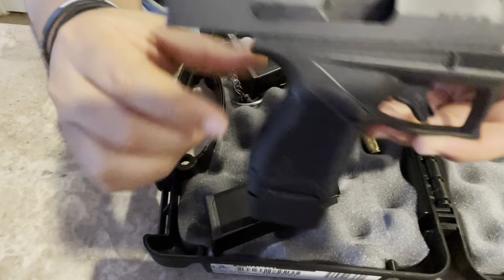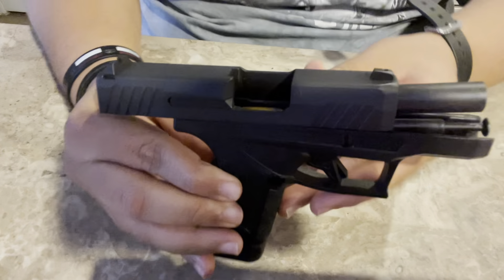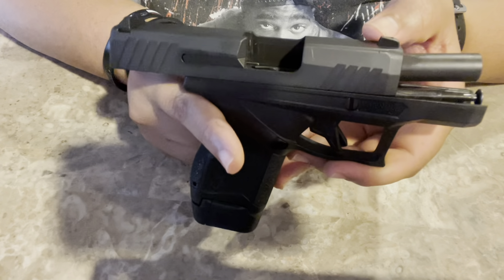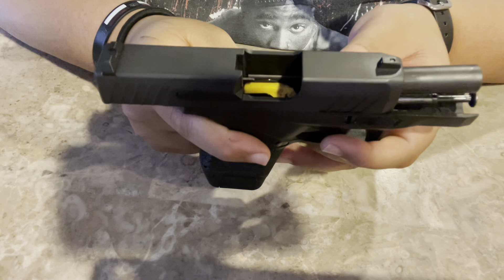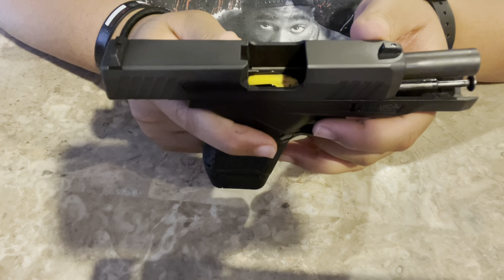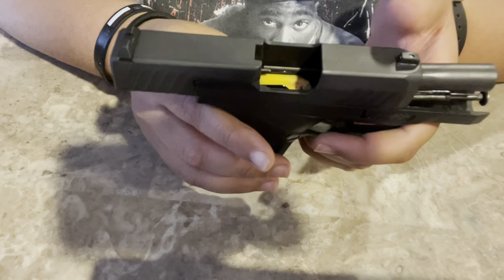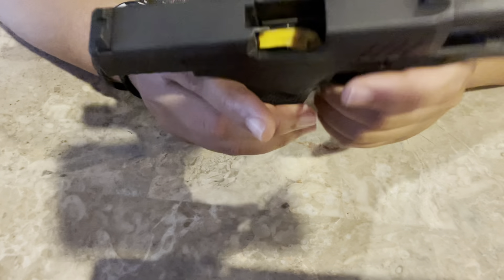A correction: these sights are not fixed. If you want to go ahead and change them out, you can. You can swap them with any Glock sight, because that's kind of the blueprint for everything. So if you have Glock sights you want to put on here, you can do that too.